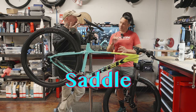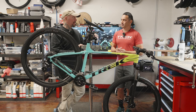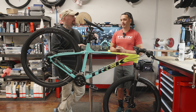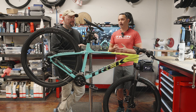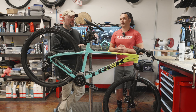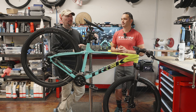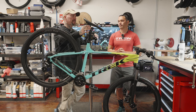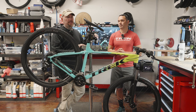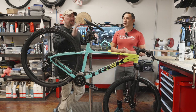Number four: saddle. Four and three were kind of a tie to me. A lot of people don't like the stock saddle — it's very narrow, it's very hard. There are plenty of other options. I like the Cro-Mag myself. Try it out, see how it goes, but you'll probably want to upgrade. For less than $100, you can get a saddle that's going to feel better, look better, be lighter. The Cro-Mag gives you the most fore-and-aft adjustment with one of the longest sets of rails, which also helps with fit.